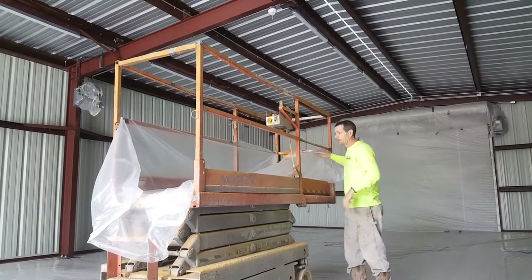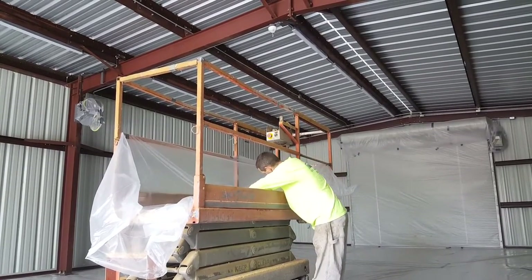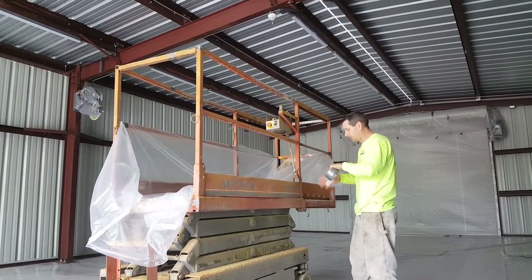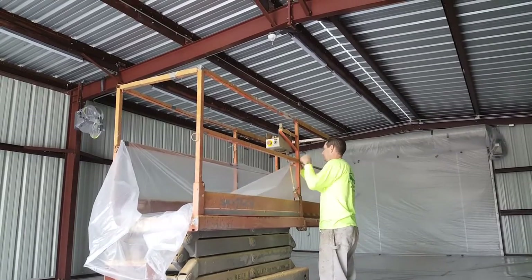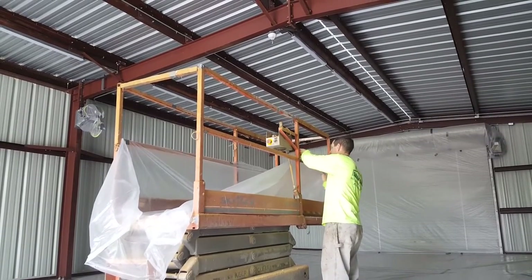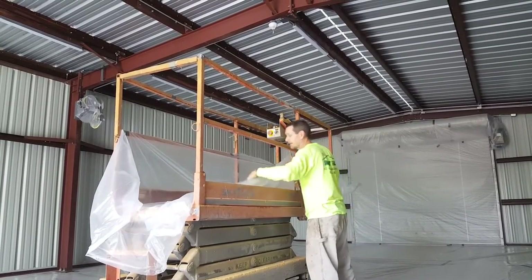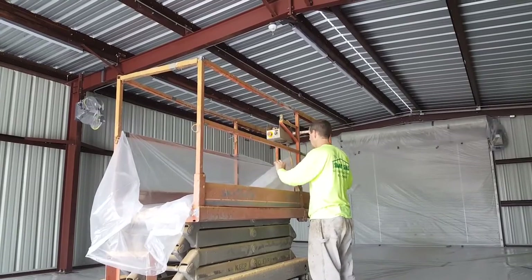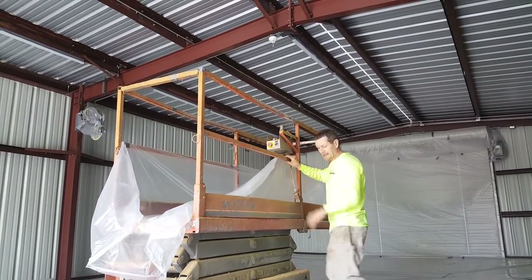That way you've got enough slack, because the worst thing you want is not enough slack up front. This side, because of the tape, I'm going to wind up using four pieces of tape. Keep it nice and snug.